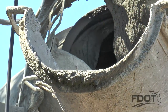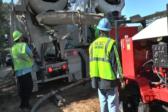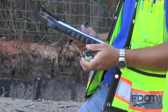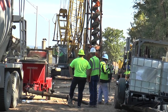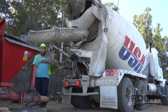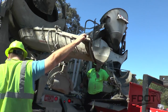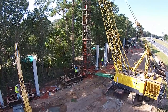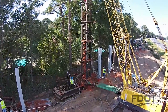Prior to grouting operations, the grout pump is calibrated using a 55-gallon drum to calculate the quantity of grout pumped with each stroke. The stroke can be detected by placing a foot on the grout hose. After the calibration, a calculation is made to determine how many pump strokes are needed to fill the auger cast pile volume in total and each segment, typically to a depth of 5 feet. The calculation further determines the number of strokes needed to achieve a minimum 5-foot head above the bottom auger flight.